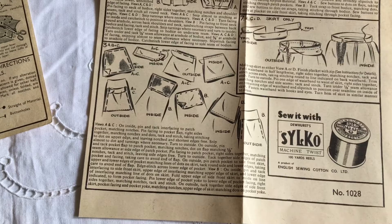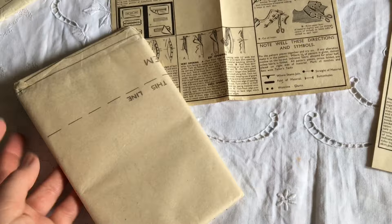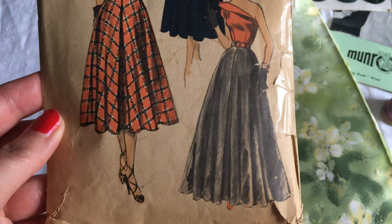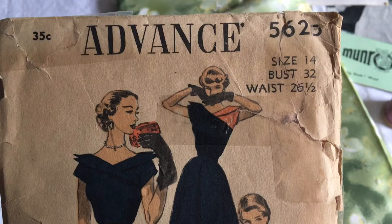Oh my goodness my lovelies, when I opened the packet up I found the actual pattern pieces still factory folded and honestly I'm over the moon. I am so excited because normally they are in a terrible state. The pattern recommends Silco sewing thread so it's a good job I picked up this vintage wooden reeled one. This advanced sewing pattern is from 1950. I did a little bit of online research and apparently it's quite rare.